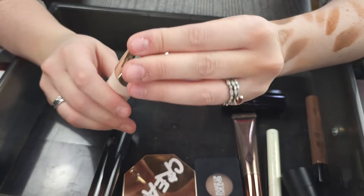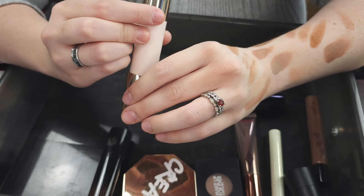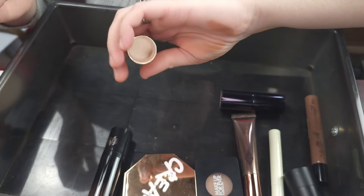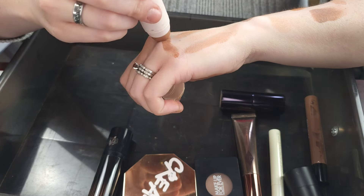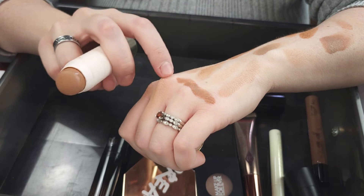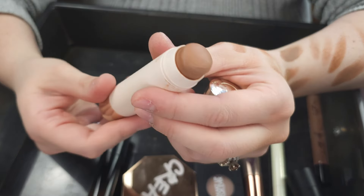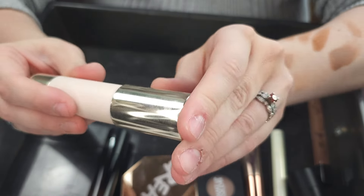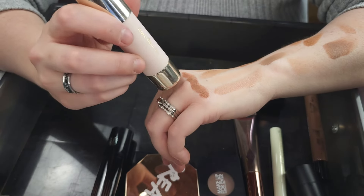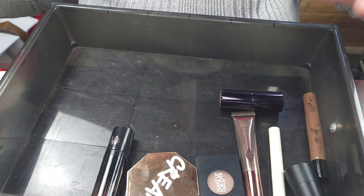Bronzer wise, I think this is the last bronzer — the rest are contours, we'll go through those in a minute. But this is the Rare Beauty bronzer stick in the shade Happy Soul. This is more of a red tone bronzer, and I don't really love this the way that other people love this. I think that it's a little bit patchy on my skin. So for that reason I'm going to go ahead and declutter the Rare Beauty bronzer stick. I know she came out with more colors, so I might consider picking up a cooler toned option. But really, I think that this is a tad bit overhyped.